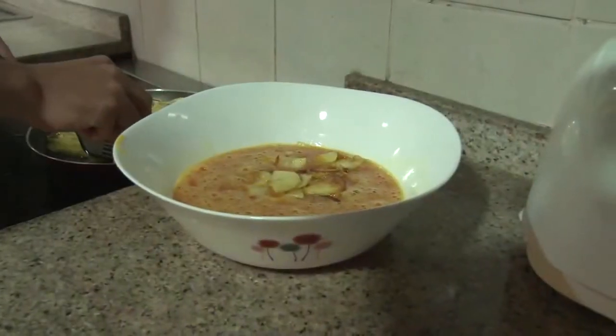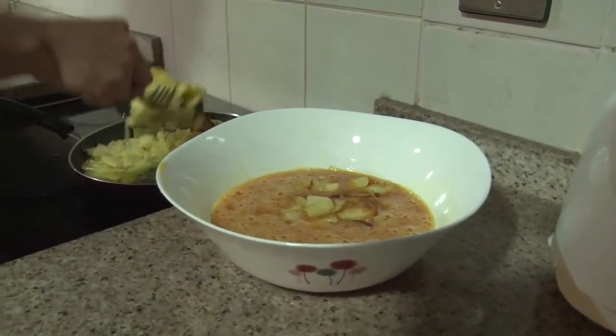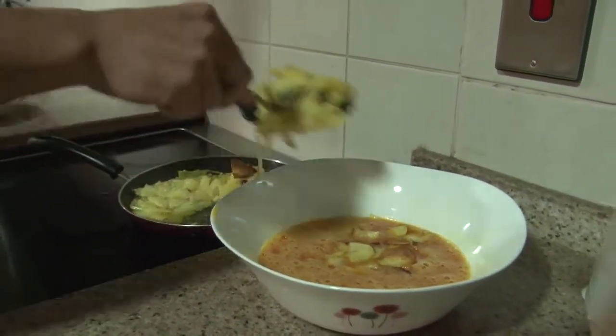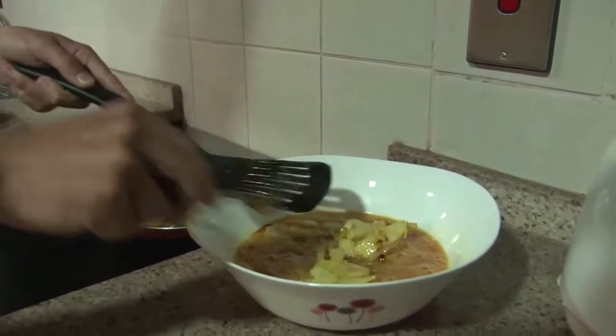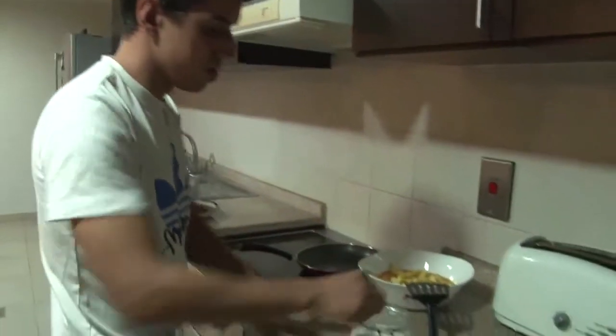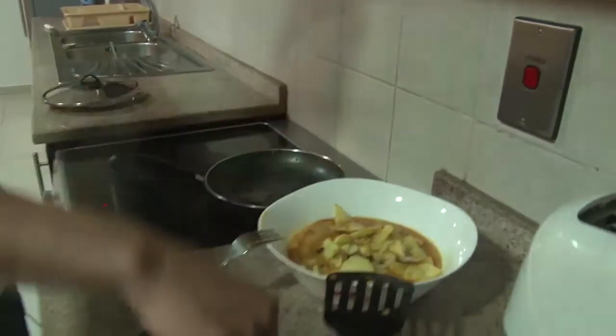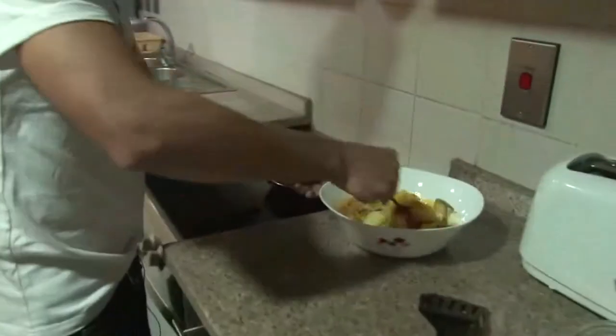Now we're going to take out the potatoes into the eggs. At the same time, we have to try to dry all the olive oil. Now we're going to put a little bit more salt for the potatoes and the onion, and we're going to mix everything.